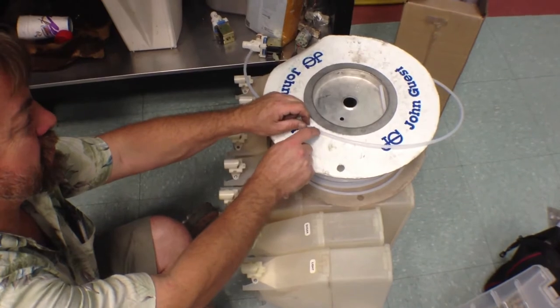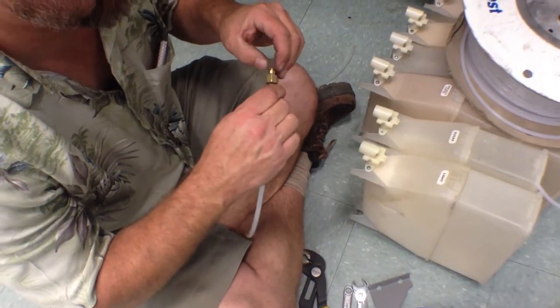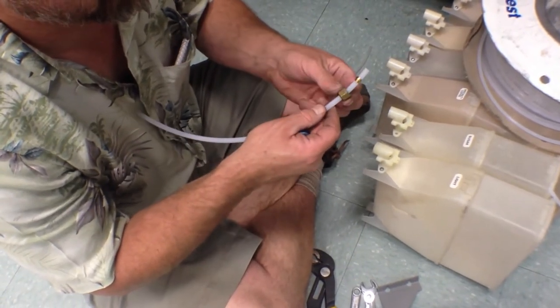Here Robert is cutting a new length for the new tubing to go in. Robert is putting on the fitting and is putting on the sleeve over that to make sure that they fit properly.